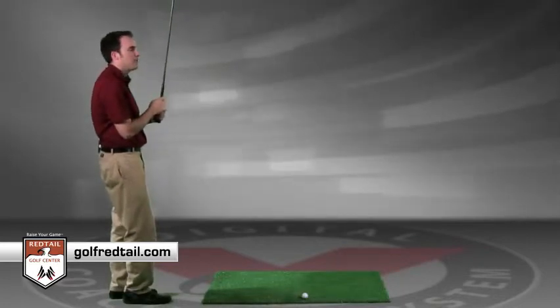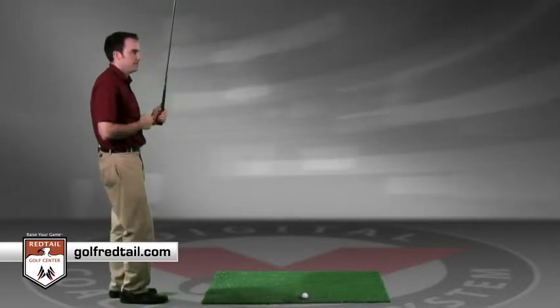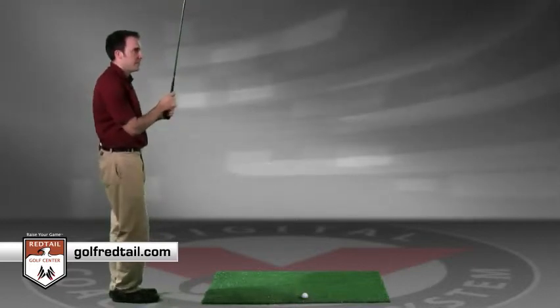From there, you want to go into shot visualization. You want to be able to see that shot that you're about to hit. Go ahead and see yourself hitting that shot.